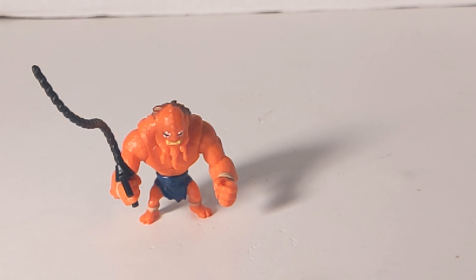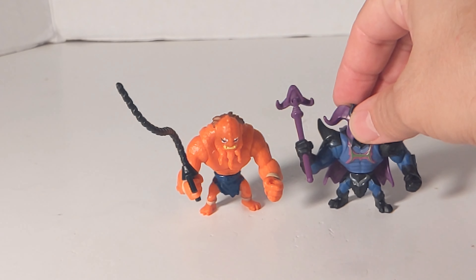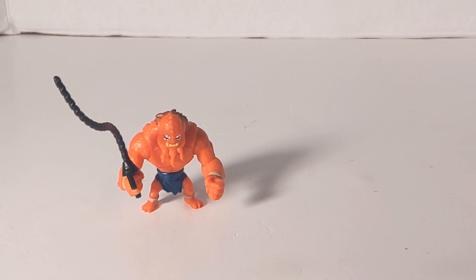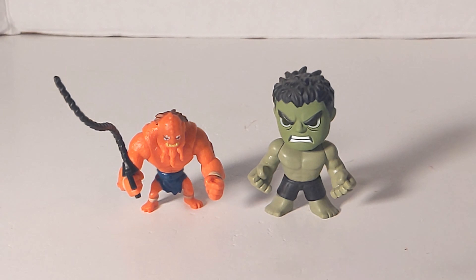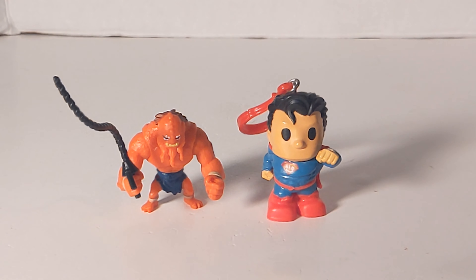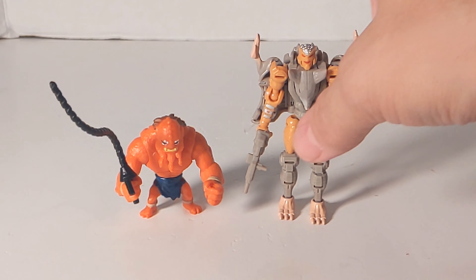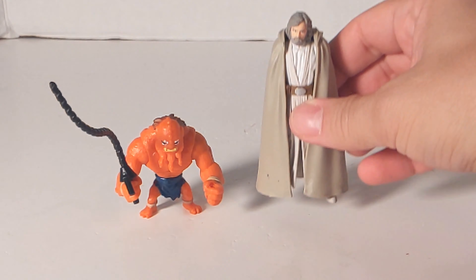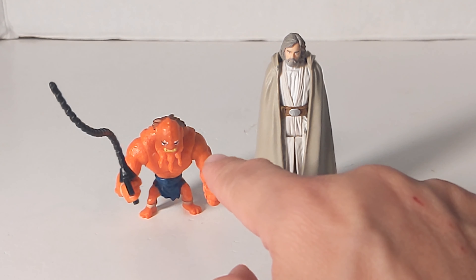Now we're going to do some comparisons. I thought it would be fun to compare this guy to all different kinds of characters. First we're going to bring in Skelegog — he's our other Eternia mini figure, and that's how those two compare. And then we're going to get creative. This is a Hulk bobblehead mini, so that's how those two compare. This is a Superman Ushi keychain. This is a Transformer Core Class Rat Trap figure. And we're going to bring in a Star Wars figure — these are like three and a quarter inch figures, so that's about half the size. And there's Luke.